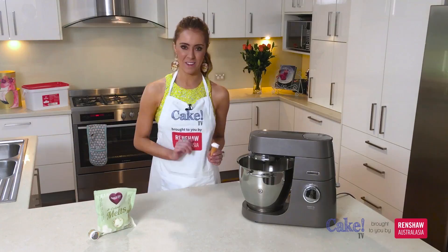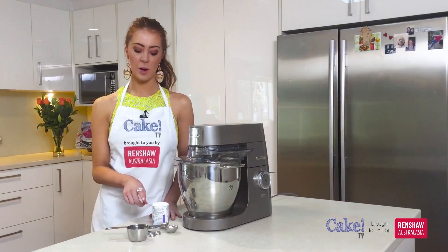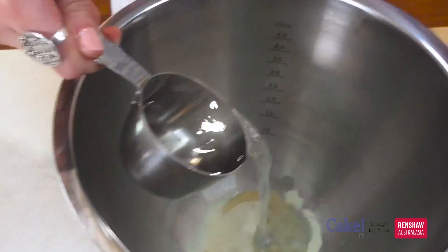Our first step with making our marshmallow is we need to let our gelatin bloom. We're going to add six and a half teaspoons to our Kenwood stand mixer and then half a cup of water over the top and we'll let that soften.